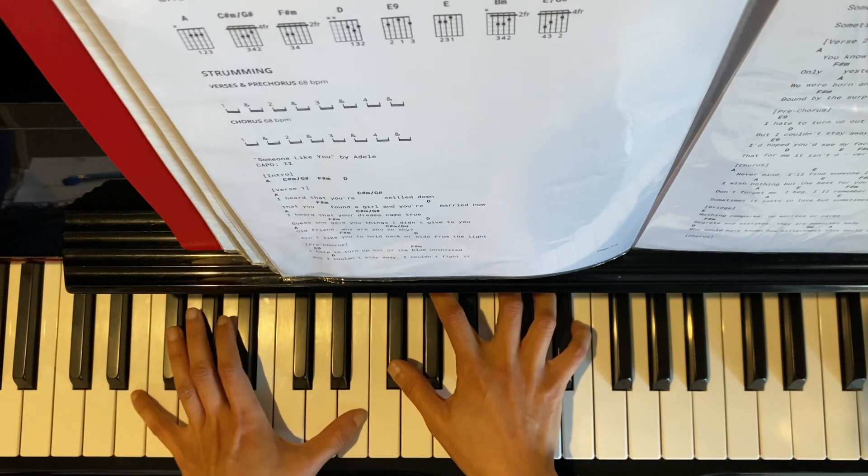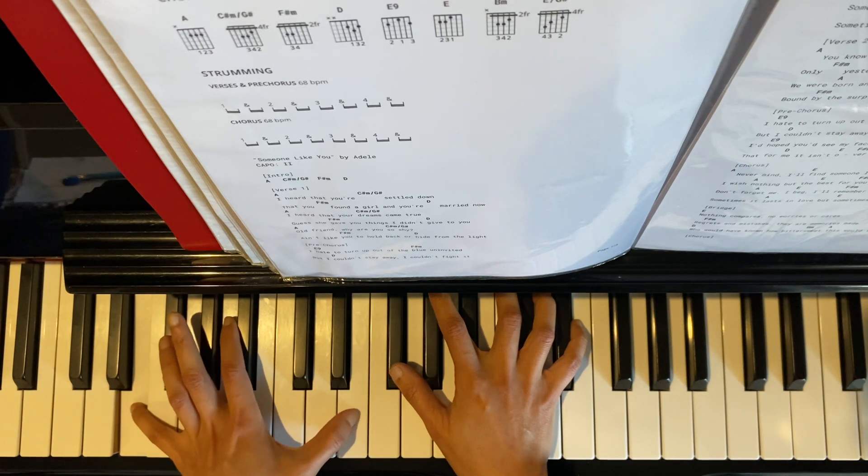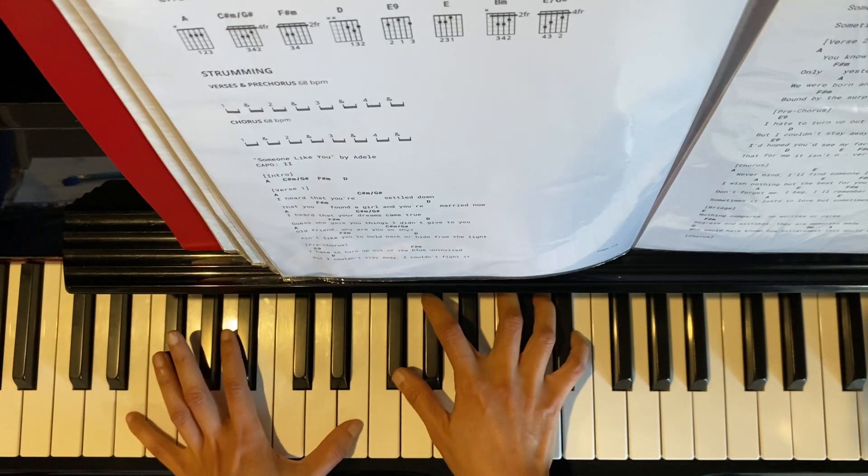And then the second half of the pre-chorus starts the same as the start of the pre-chorus. You have E9th — E, E, F sharp, G sharp, E — broken chord for 2 beats.